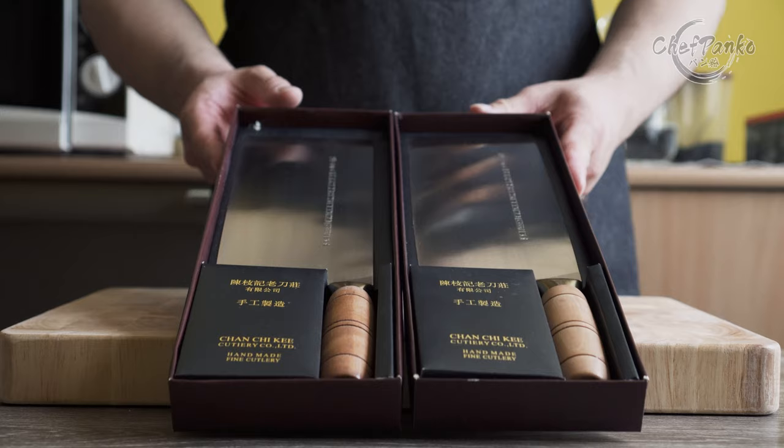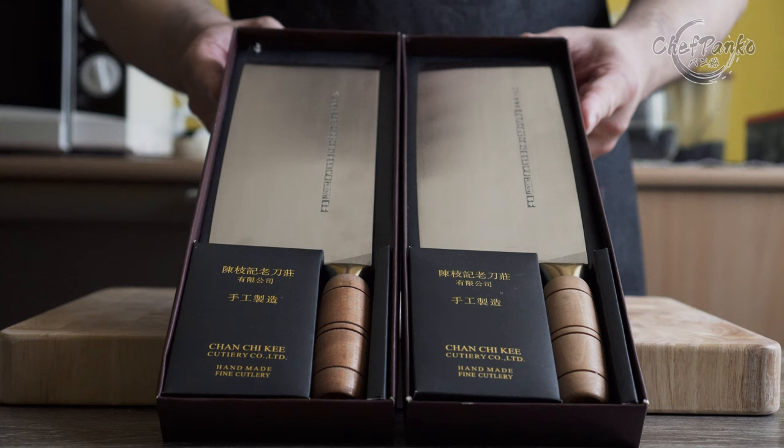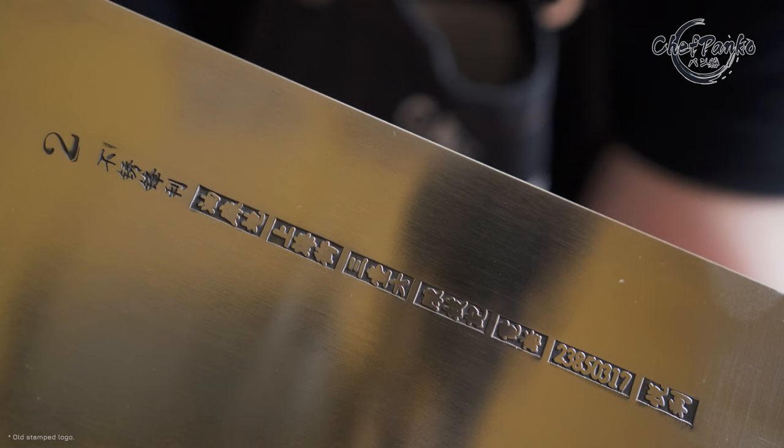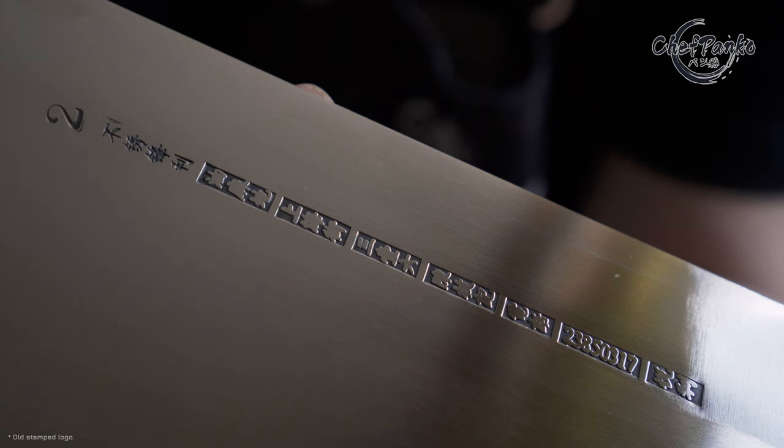Before you buy a CCK cleaver, you must know that CCK has changed the logo design. The new badges for 2021 have been replaced with a lasered logo instead of stamped. I personally like the old stamped logo as it adds characteristics, but the lasered logo makes the CCK less unique. Everything else is the same, so make sure you contact the seller to confirm which badge you get before ordering.